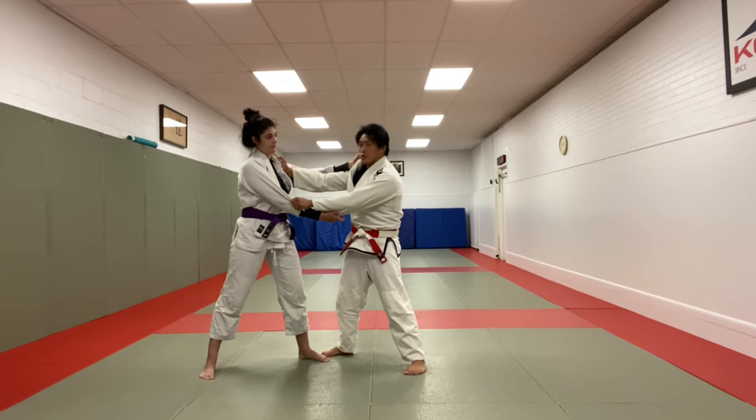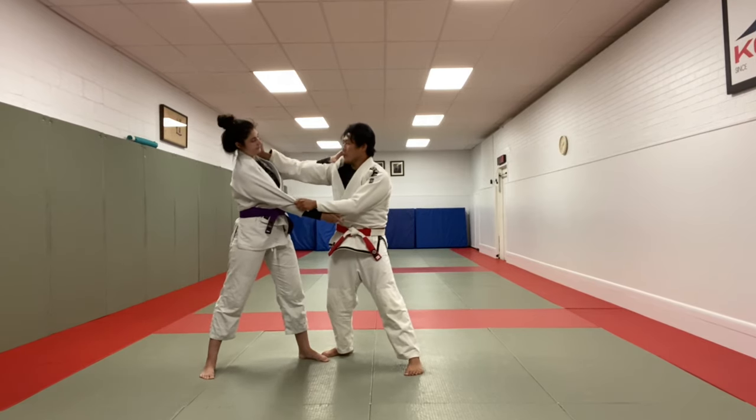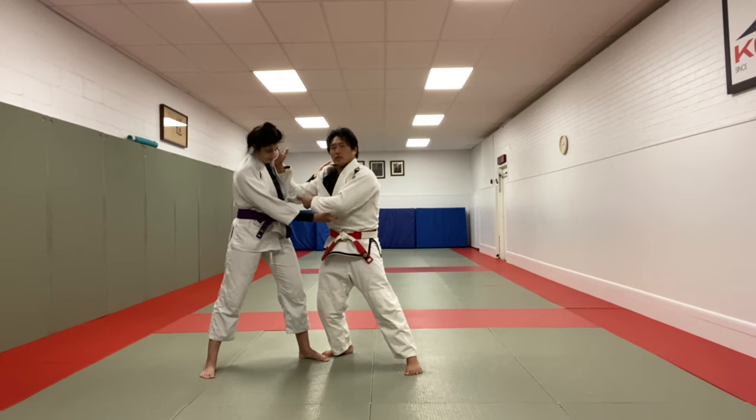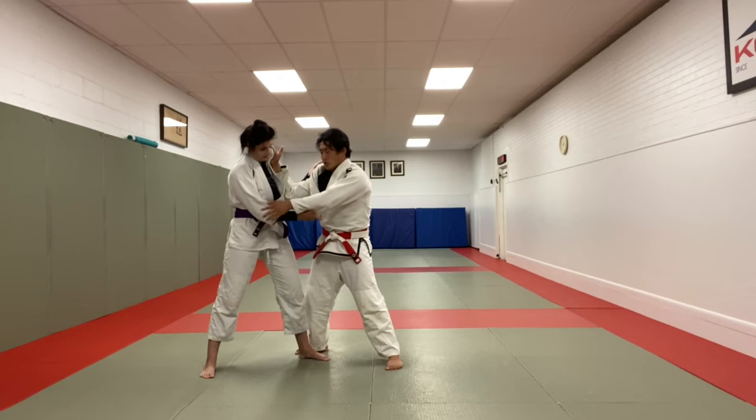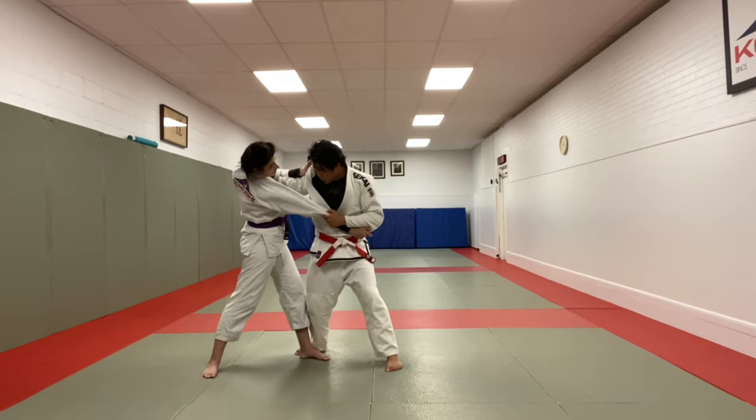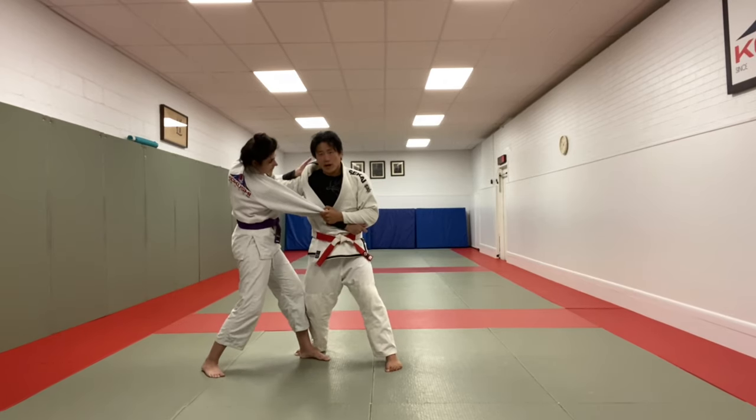The first thing I want to do is create a strong post by bringing this hand up, and then taking this elbow to create a frame inside between her body. Once I have a very strong post, I can grab and pull the shoulders and turn her body. Now I have an advantage.